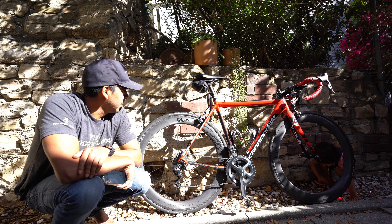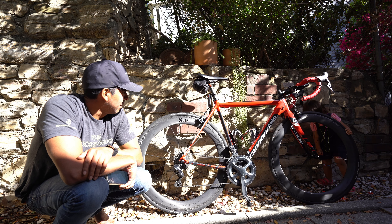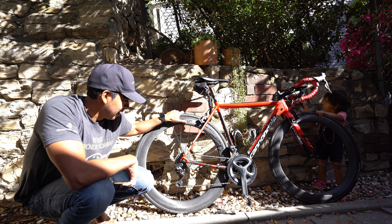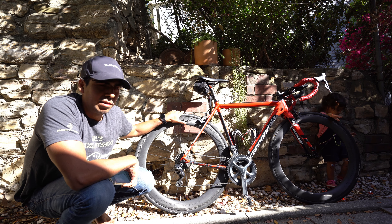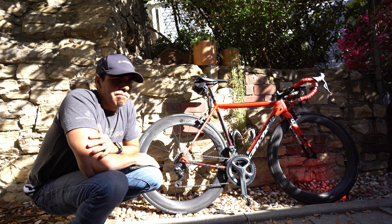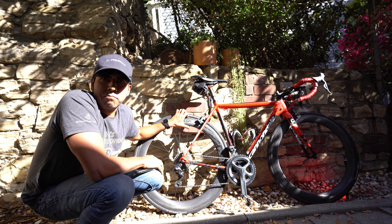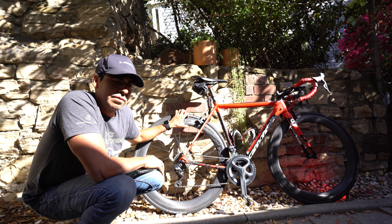First impressions: they look pretty cool and I like the non-white decals. I'm not really faster on the flats — I mean, it goes back to the larger rim depth. The larger you go, the faster you go. These are fast for sure.